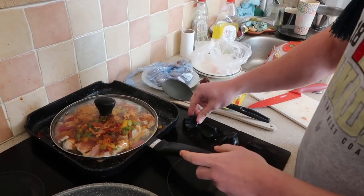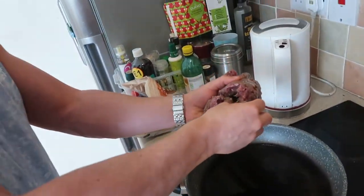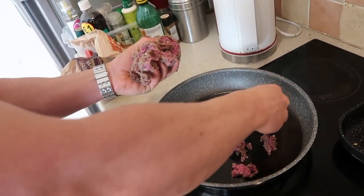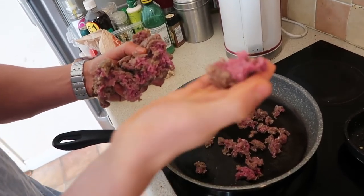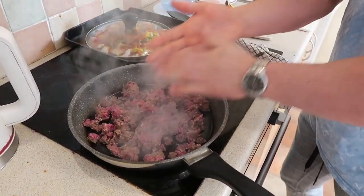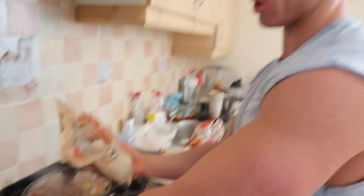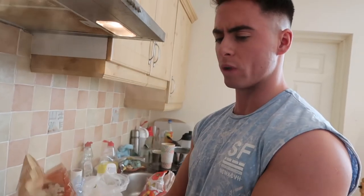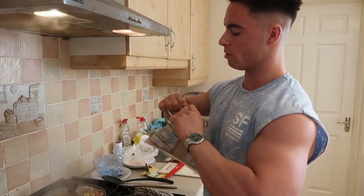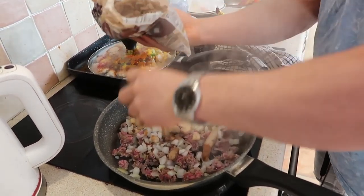Next we're going to do the mince. Turn down the heat — the initial blast was on six, now turn it down to about four. We have beef mince. I like to just break it up and sprinkle it over as I'm adding it because I find it cooks a lot better that way. Then the frozen onions go in — I like to put the onions in first. The secret with the frozen veg is that it just moistens the food up, and with the lid on it cooks the meat right through so you don't get food poisoning, and it also helps keep a lot of moisture within the food so it doesn't dry up.